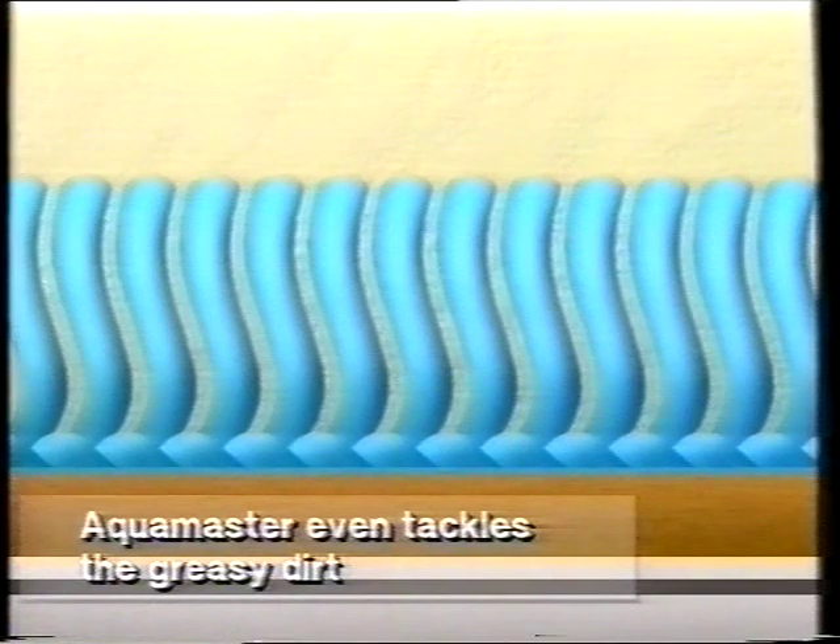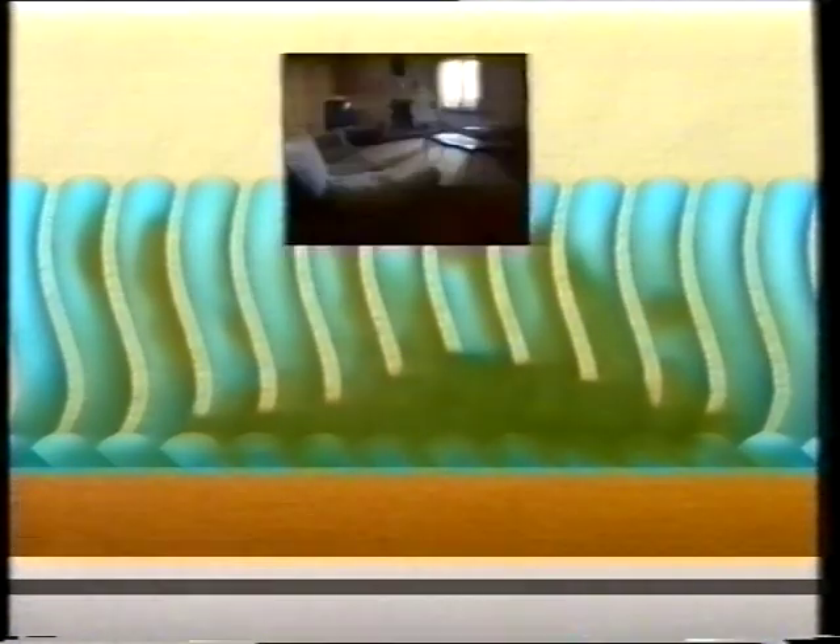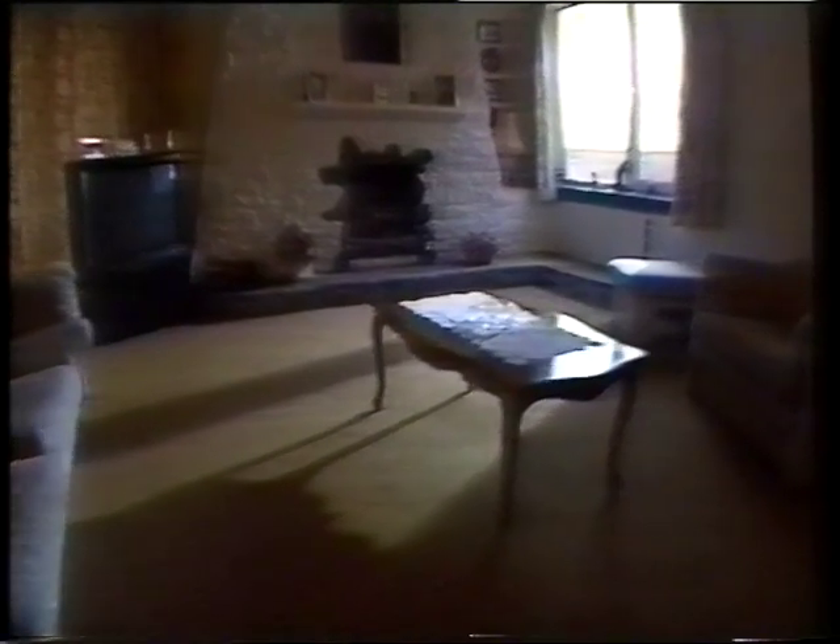Carpets need special care — there are times when thorough shampooing is needed to remove accidental spills and restore the color. Carpets should be vacuumed regularly to maintain their good looks and prevent premature wear, and now with Aquamaster you can also shampoo them yourself whenever you like.